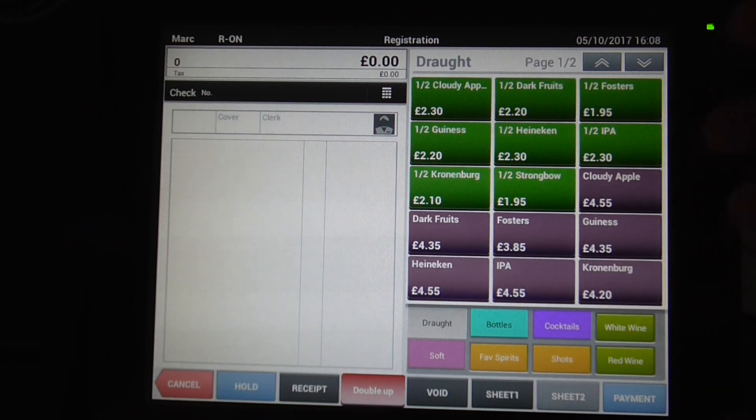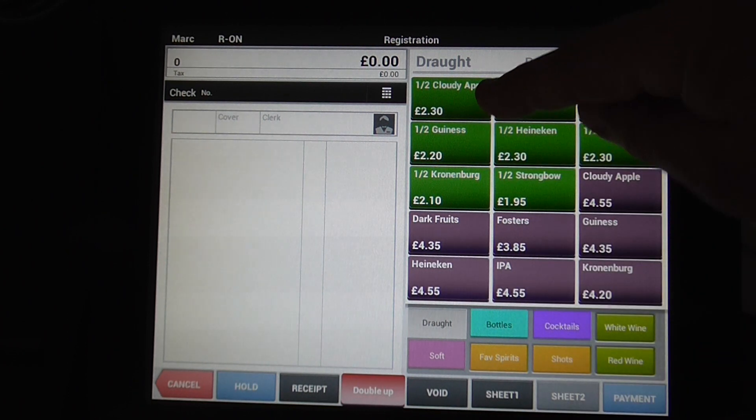For a normal product, say for example a draft product, you just simply press a button.